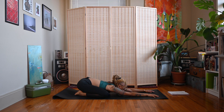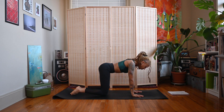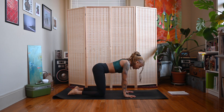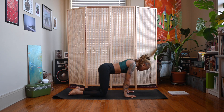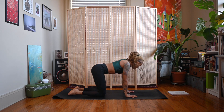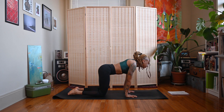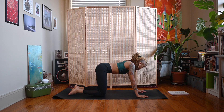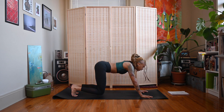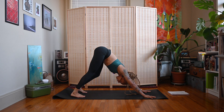Inhale, exhale, float your body forward to a table position. Walk your hands back a couple inches and rock back and forth over the hands. You can also make circles around the wrists, moving to one side and then the other. Come back to neutral and make your way up to your first down dog — tuck the toes under, lift the hips up and back, press your chest towards your thighs, press your heels towards the ground. Take a moment to pedal your feet out.